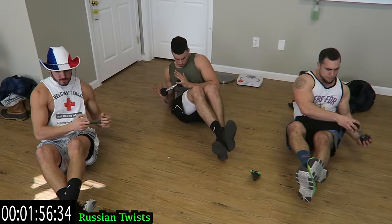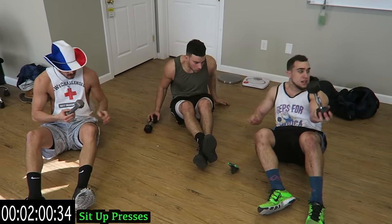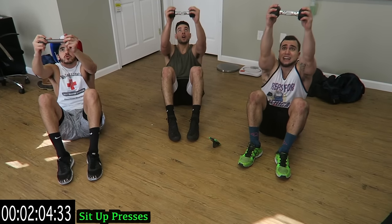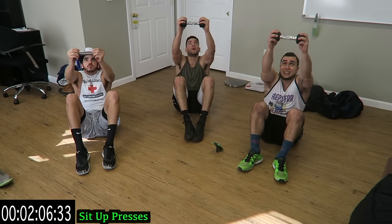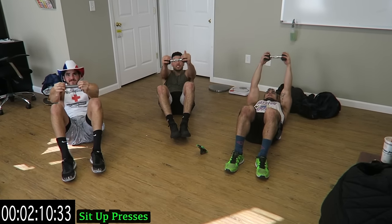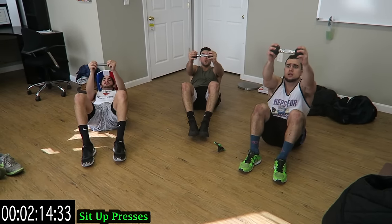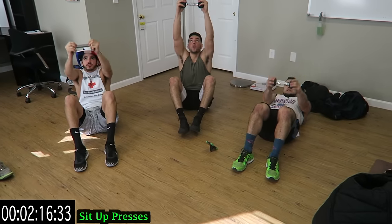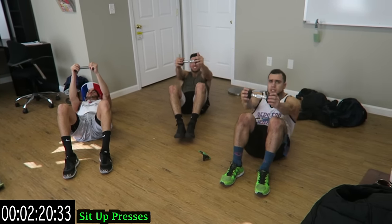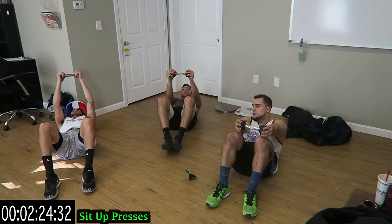Five more seconds — come on. And on to sit-up presses. Keep breathing. Try to keep those heels planted on the ground. Five more seconds, come on — push yourself, stay with it. Getting better.